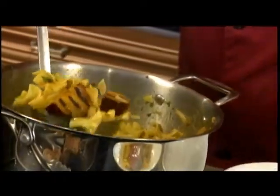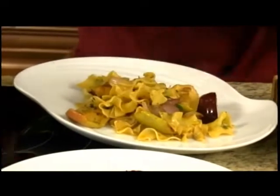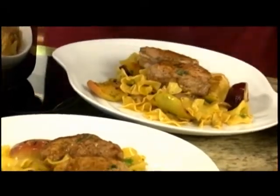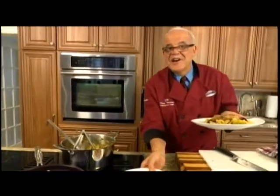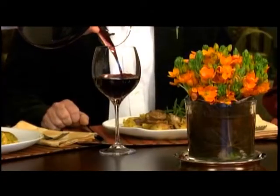Now we have the balsamic vinaigrette mixed with pasta, grilled plums, grilled apples, shallots, and the beautiful pork medallions placed on top, nicely seasoned. In the dining room, Carl and John taste the dish. John declares the grilled plum absolutely fantastic — as good a plum as he's ever tasted.